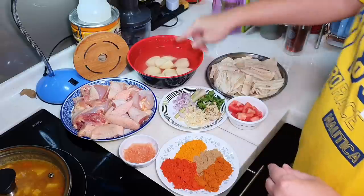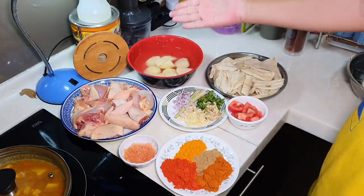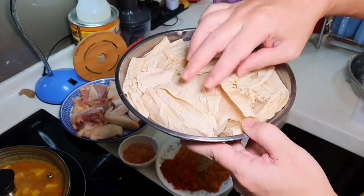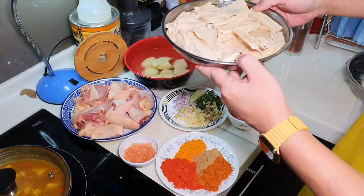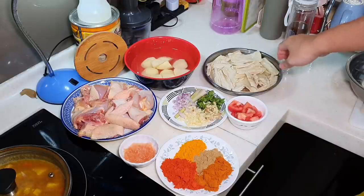If not, it will oxidize very quickly. You can choose to pan fry your potato first, but today APA is lazy so APA is not going to do that. I'm going to add some fujuk strips — rehydrated and soaked under water. Some people haven't seen fujuk strips inside curry chicken before, but my mother used to do it when I was small.